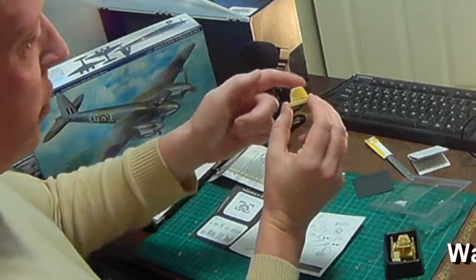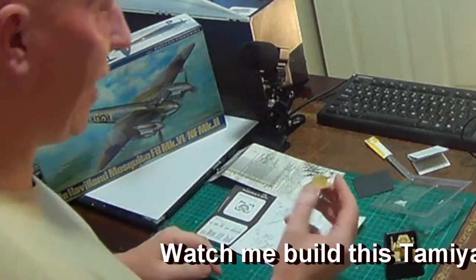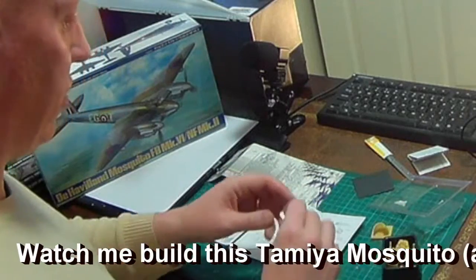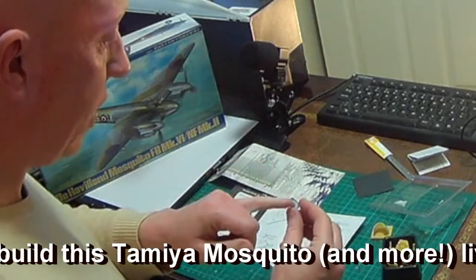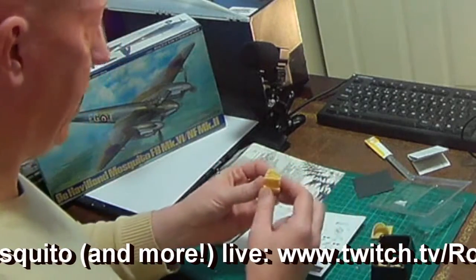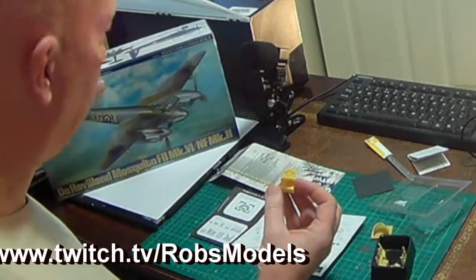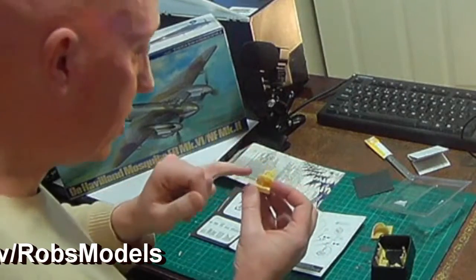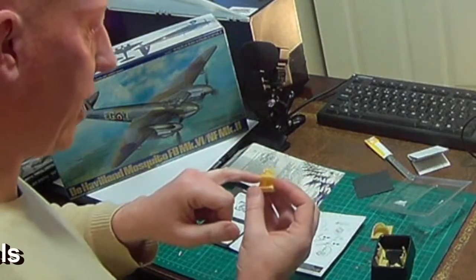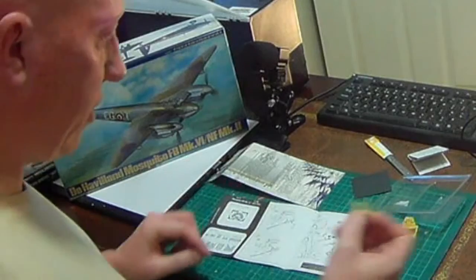The resin parts are incredibly thin — holding one up to the light you can almost see through it, it's practically translucent. The main deck piece has quite nicely molded detail where the guns fit, plus the electric control cables and various boxes of transistors and resistors. There are also ammo belts that feed into each of the four Bren guns.